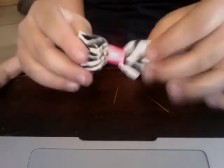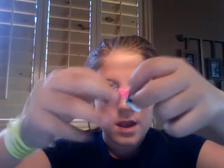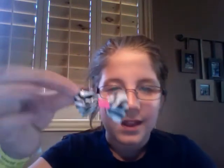Now I've got your duct tape bow — see how they're shaped. It's a little dark in here but I'll just move it farther. Let's see what that looks like. This is good. And so you have a duct tape bow. Enjoy!